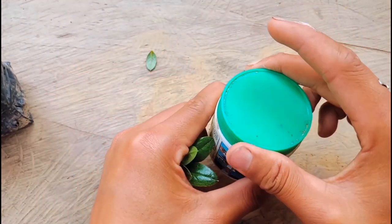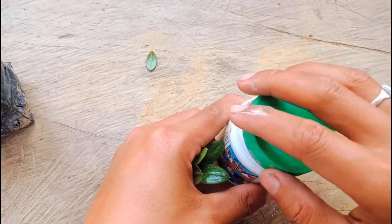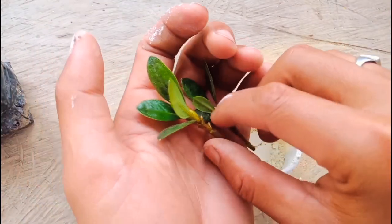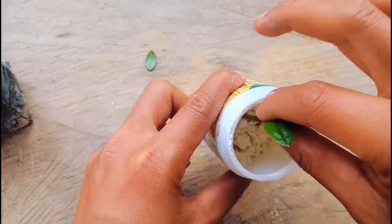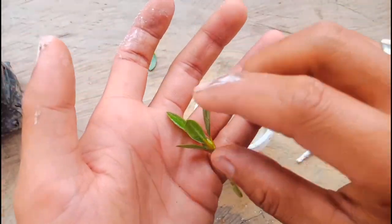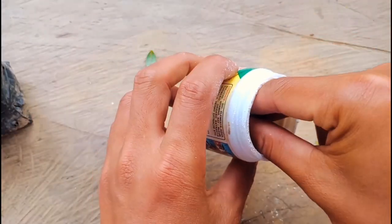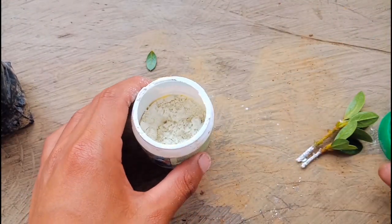Okay, this is rooting hormone — you can get it at the garden store. It helps the roots to come out fast. If you use rooting hormone, the roots will also come faster. Okay, this is perfect now.